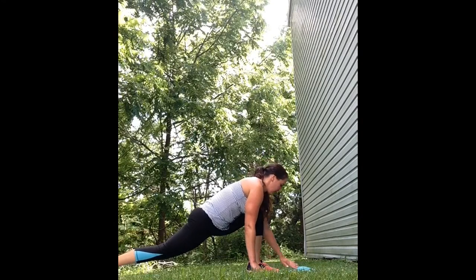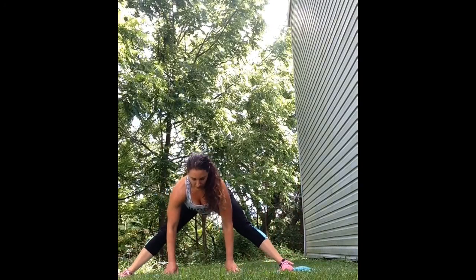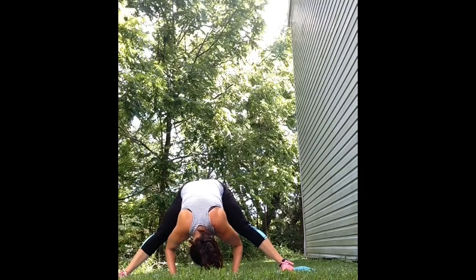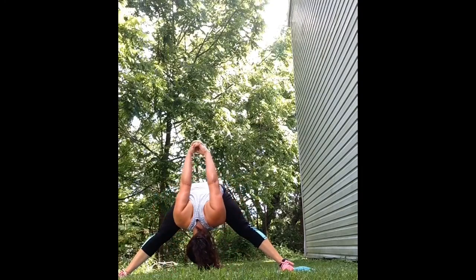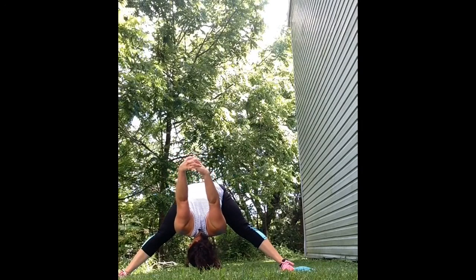Now square off your body towards the front of your mat and come into a wide leg forward fold, hanging your head down, keeping a straight back as much as you can. If you want, you can clasp your hands behind your back and get a nice shoulder stretch.